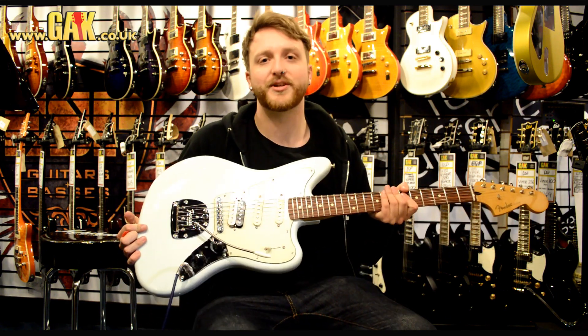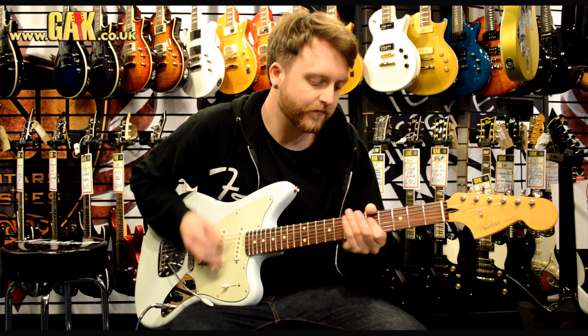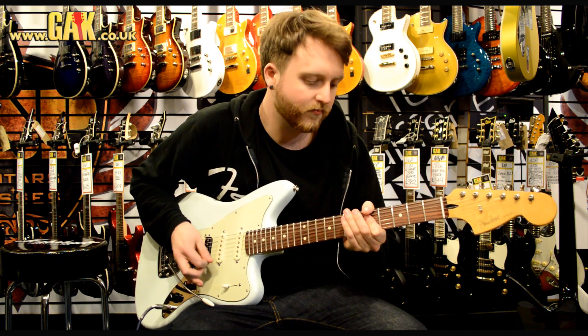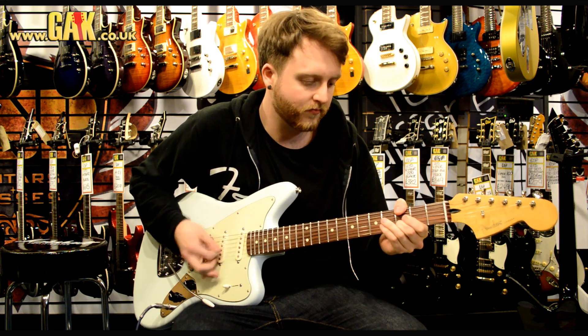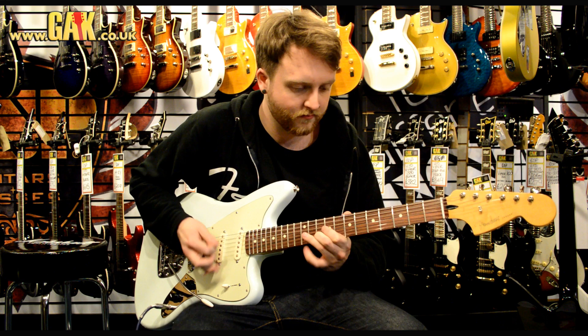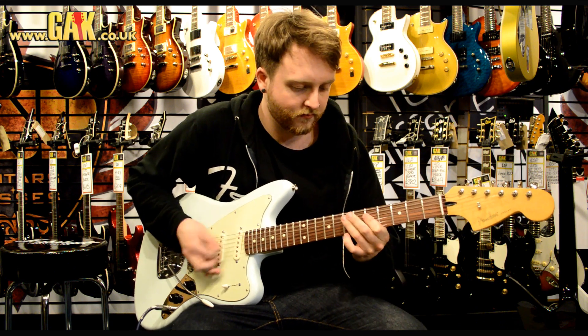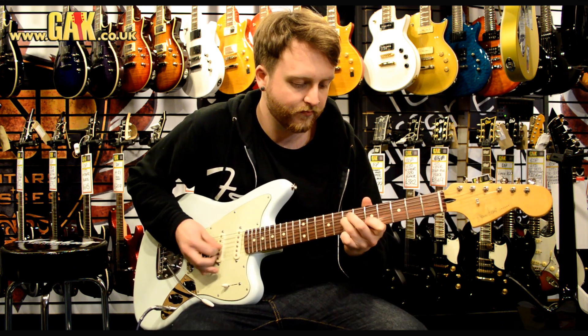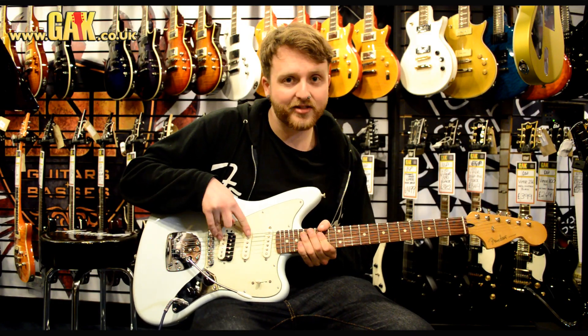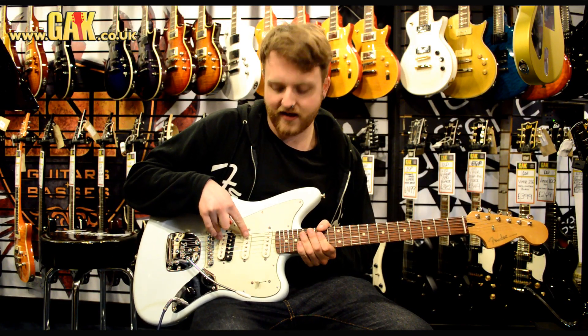So let's have a listen to the bridge pickup. Now let's hear between the bridge and the middle single coil — so that's going to be out-of-phase.